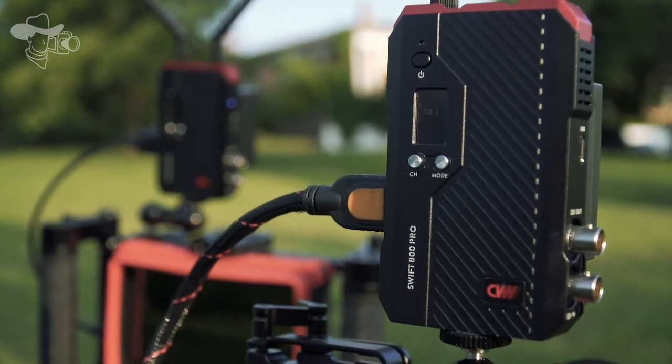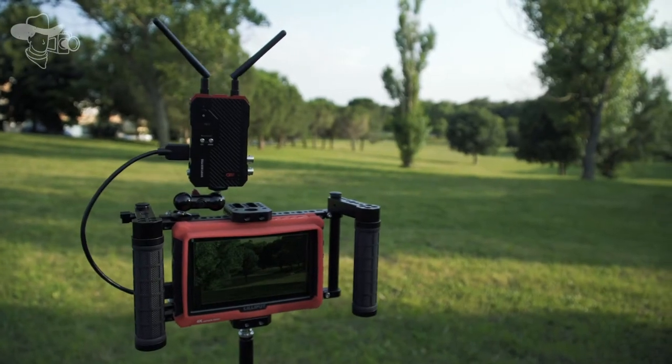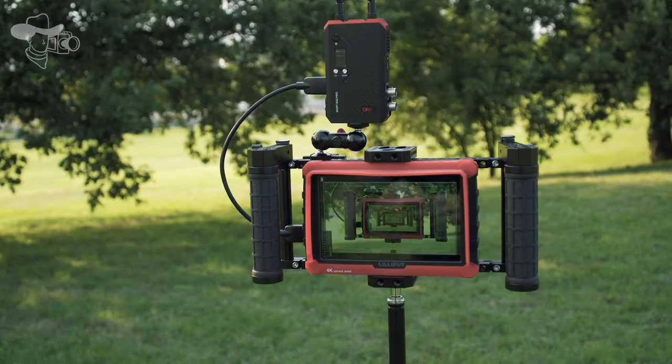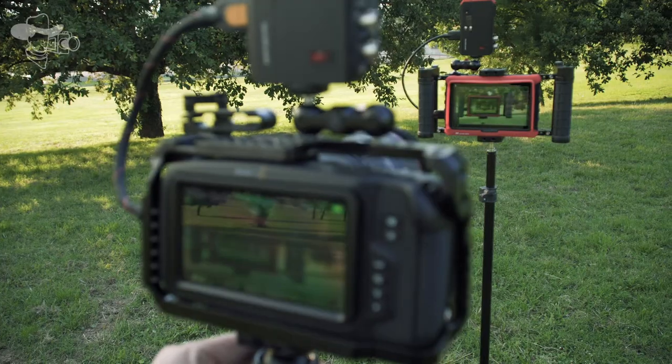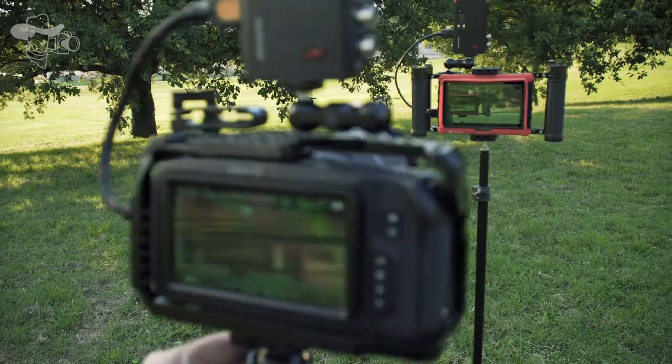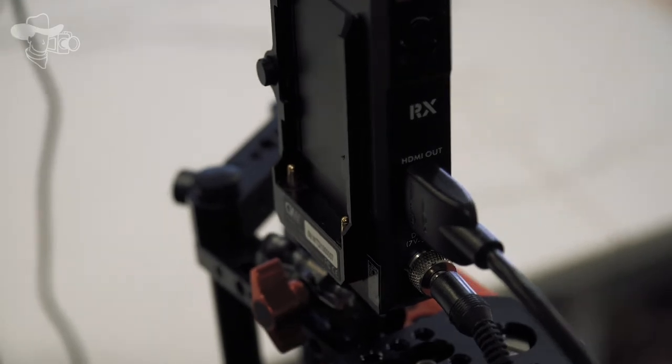The Swift 800 Pro comes with a transmitter and receiver identical in size, works with NPF batteries, and offers a transmission distance of up to 800 feet with an ultra-low latency of 60 to 70 milliseconds — perfect for your video village or even for your focus puller.